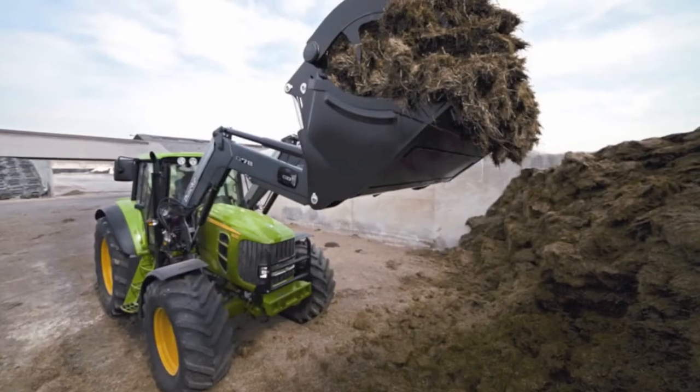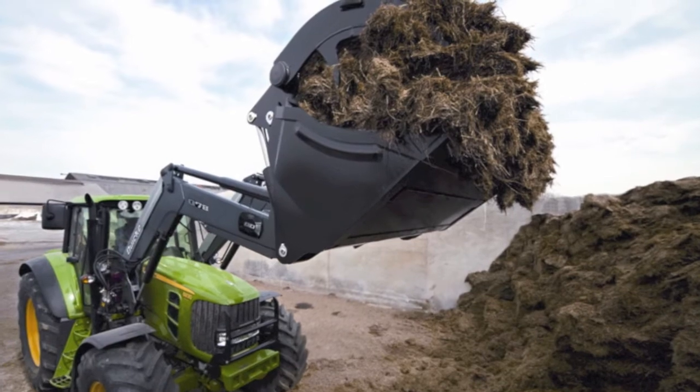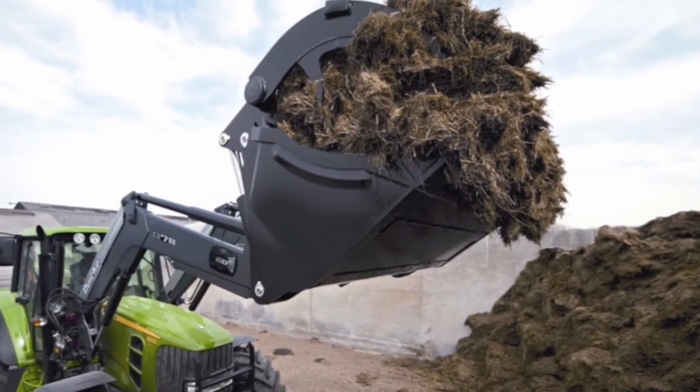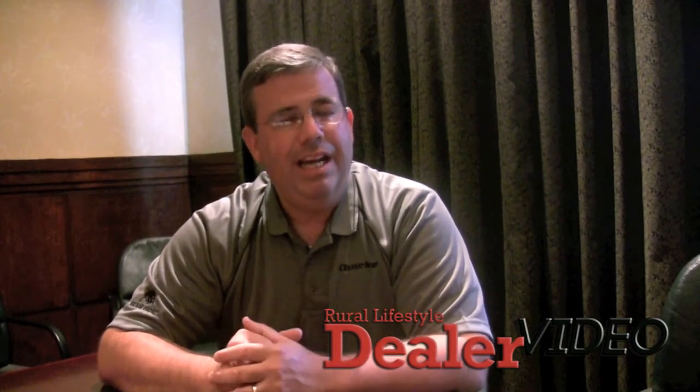Last but not least, I'm excited to announce that Bush Hog and the Alamo Group have joined forces with ALO. ALO is the world's leading manufacturer of front end loaders. Bush Hog and the Alamo Group are going to become the sales and marketing arm for the ALO Quickie brand of loaders. We're really excited about this joint venture and feel like it's a great growth opportunity for our company — and ALO feels the same. We're excited about bringing that to our dealer base and customers this year.